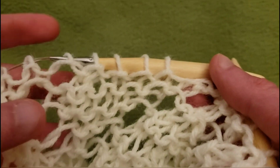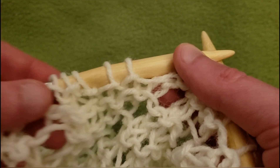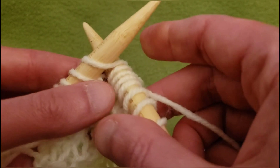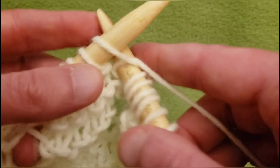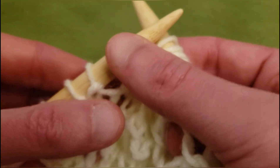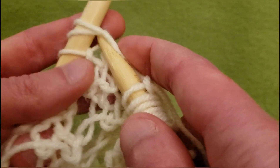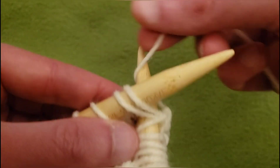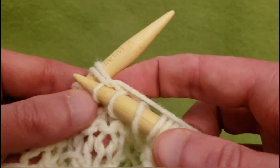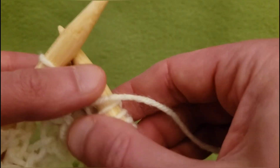I want for this one to continue on to the right. So knitting the next two, and then we're going to knit two together and yarn over. Knit two, then knit two together — sorry, my cable just got caught — knitting these two together and yarn over.